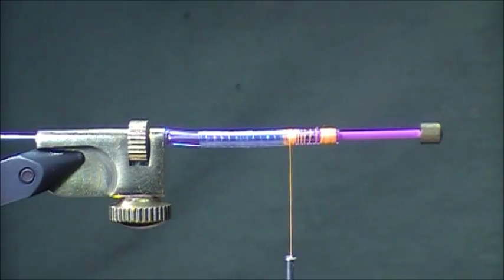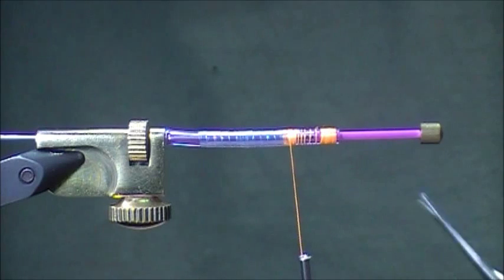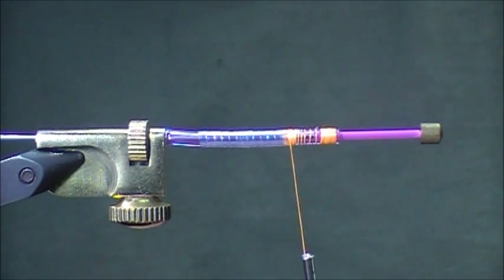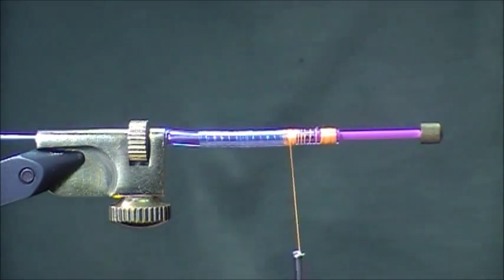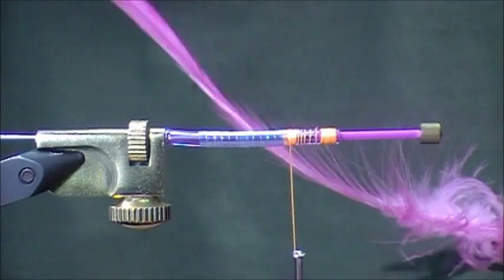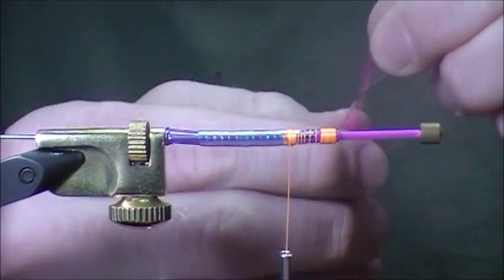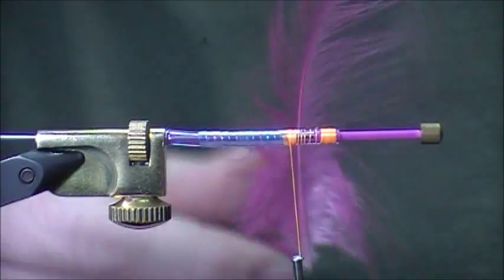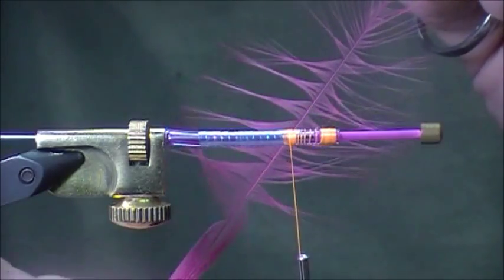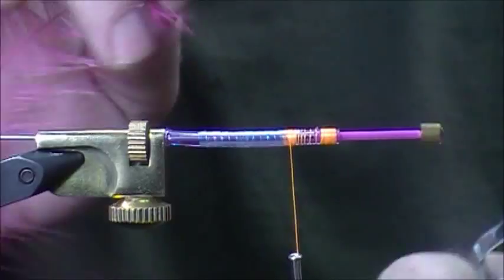We're going to put in a large body hackle now — that's the extra large hackle we offer. So quite a big feather. We're going to pull down from the tip and tie it in tip-first, just so that we get bigger fibers towards the head of the fly. Stroking it down, we'll tie in the tip.